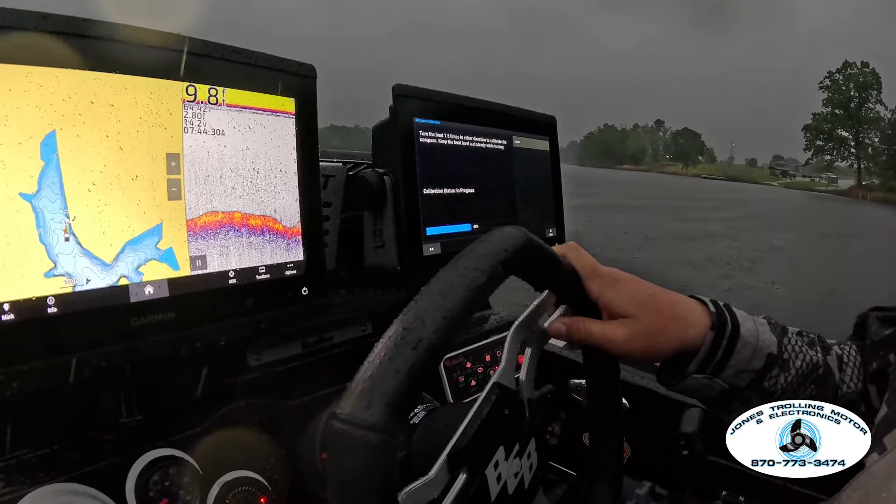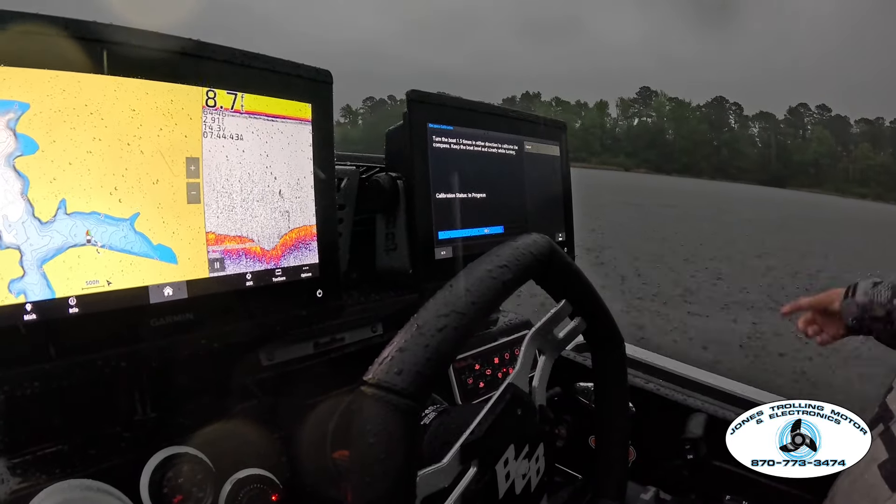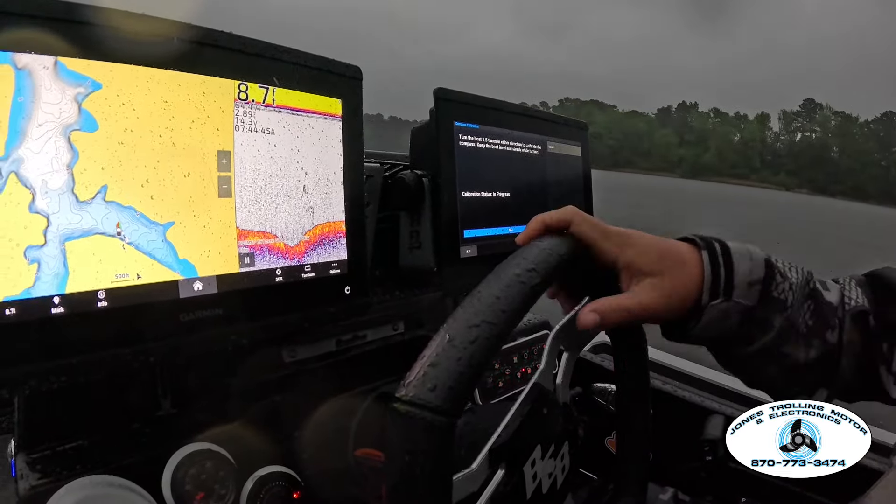Once we get that set through, we're good to go. That'll keep our map from spinning while we're sitting out offshore on a brush pile or on a wad of fish out on Rayburn. They could get on and walk in the bank the last four months. Finally fished the first tournament out of it.